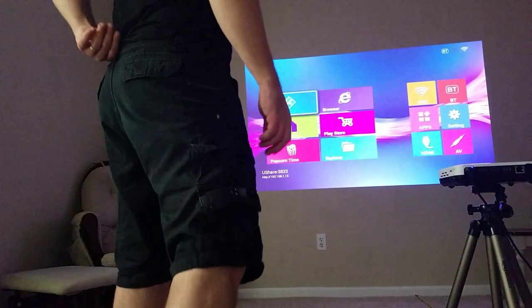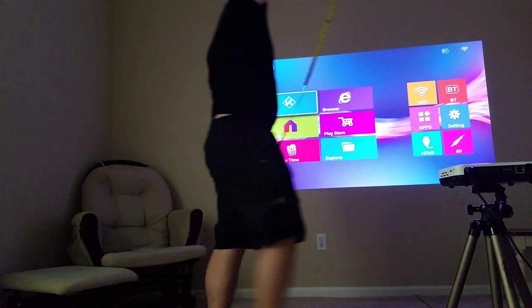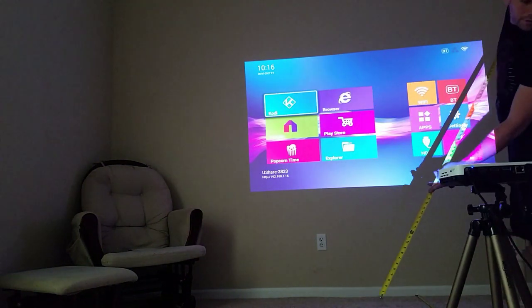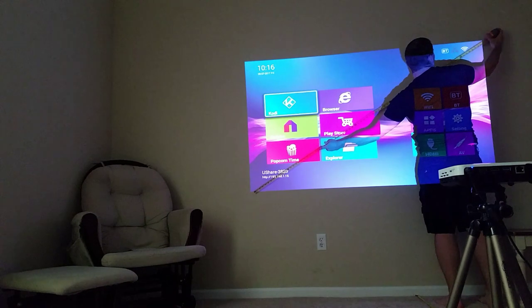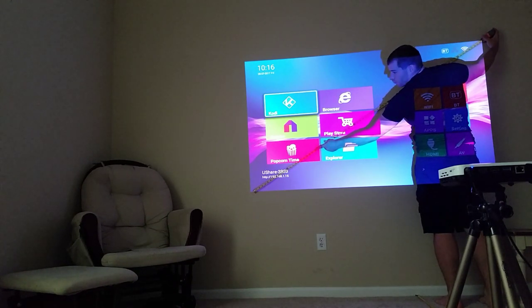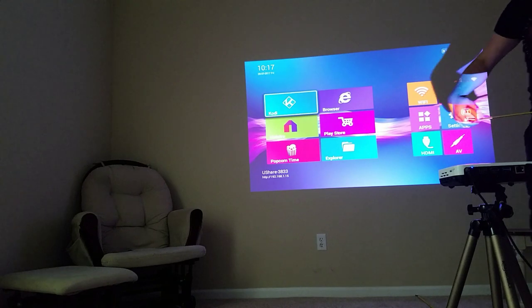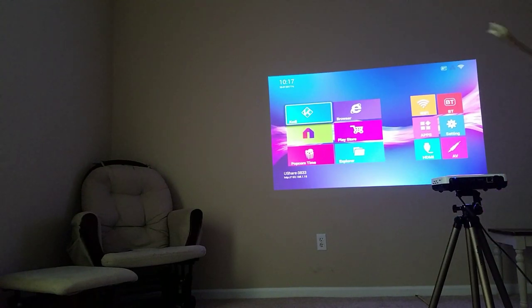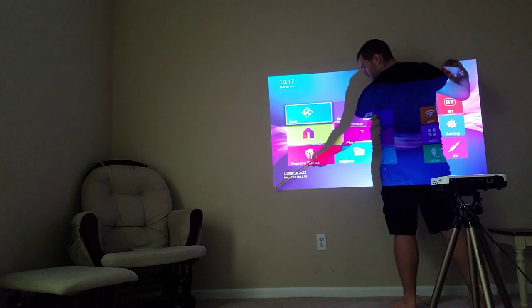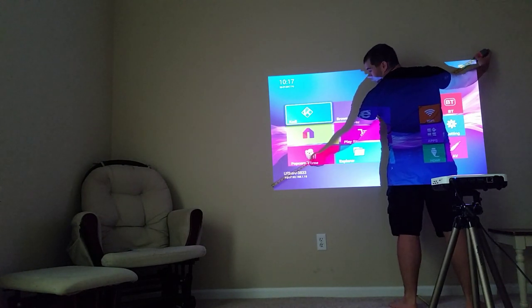I'm only going to go down to about 5 foot, maybe a little shorter. This is at 7 feet — you're going to get about an 81 inch screen. At 6 foot, you're going to get a 70 inch screen.